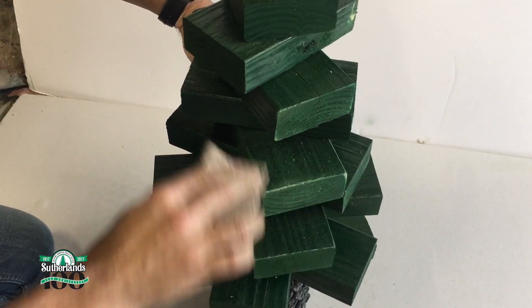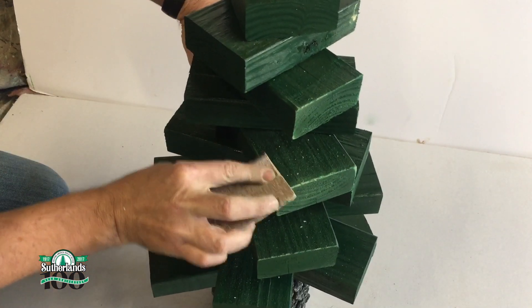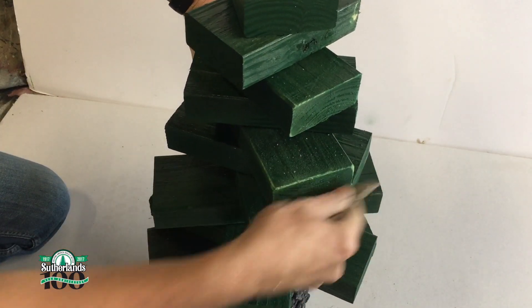Now this next step is optional. If you'd like a more distressed look, you can sand around the edges of the 2x4s to reveal the wood underneath the paint.